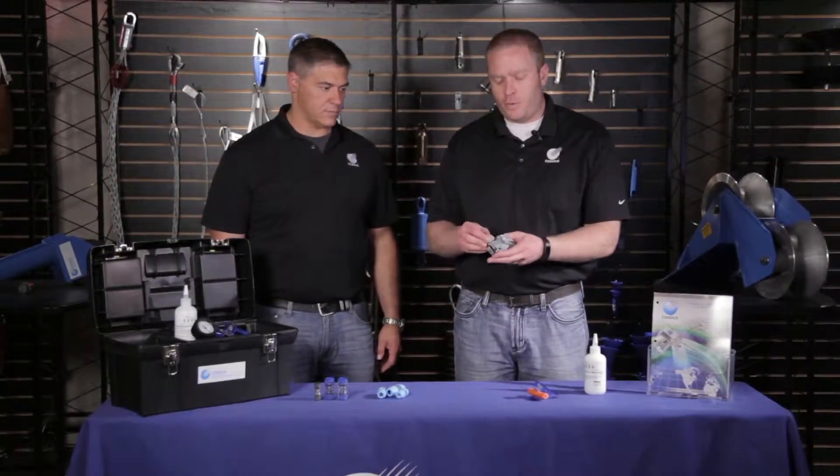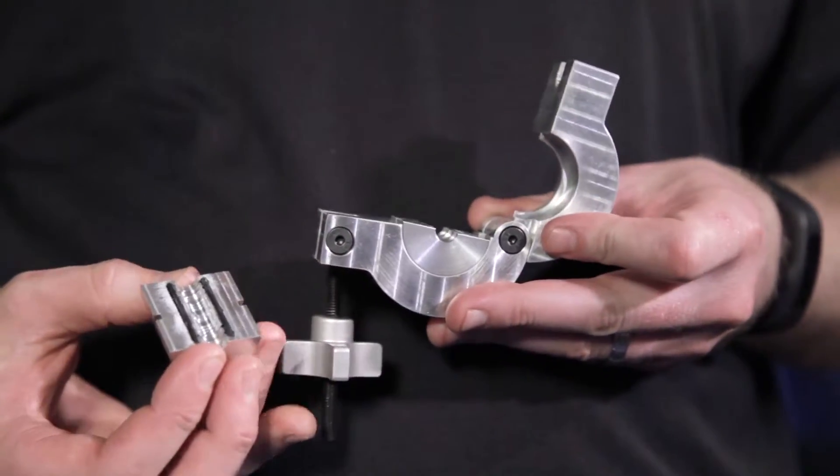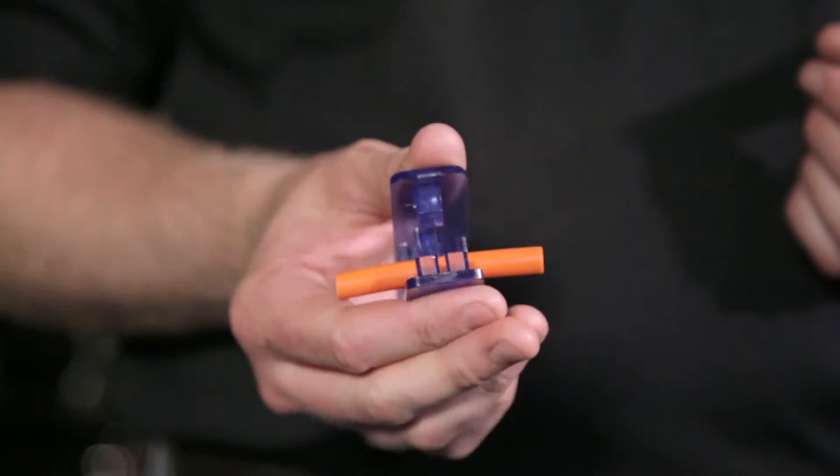Here we have our speed ball coupler with the same range, 5 to 18mm, for a quick coupling and also infinite reuse. And there is our micro duct cutter for a quick clean cut every time.